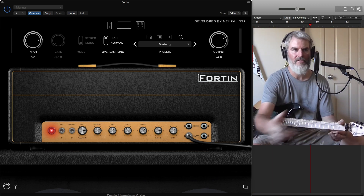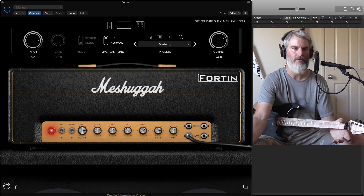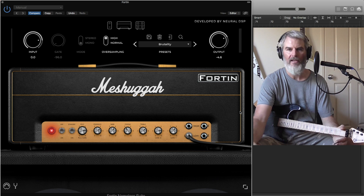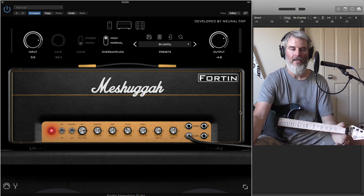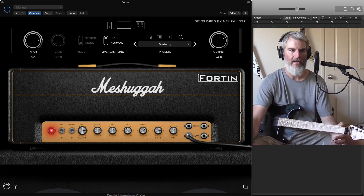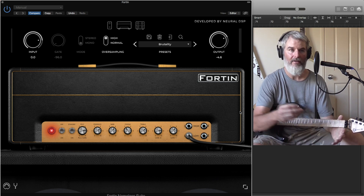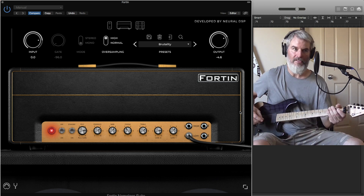This amp is Meshuggah's signature amp, but for some legal reasons they can't use the Meshuggah branding on the name of the amp. But you're not limited just to Meshuggah tones — you're not limited to a djent style of playing. I'm a traditional thrash metal player and I absolutely love this amp.